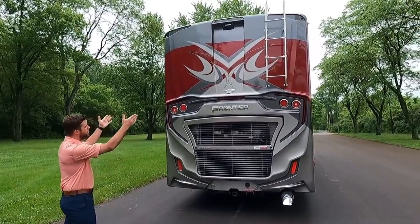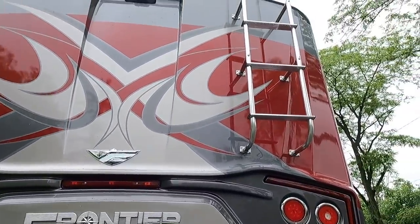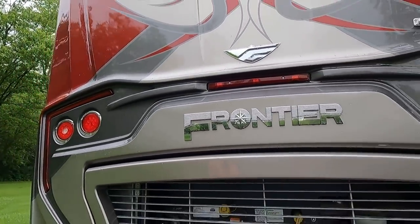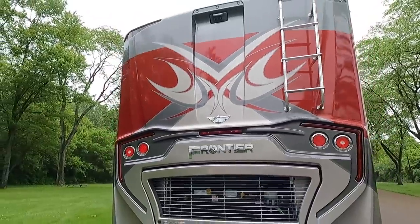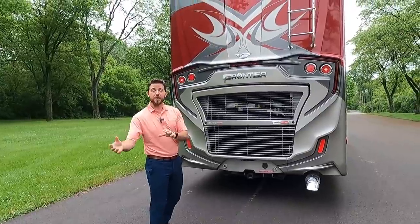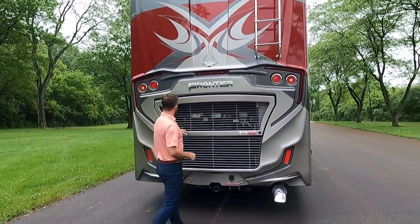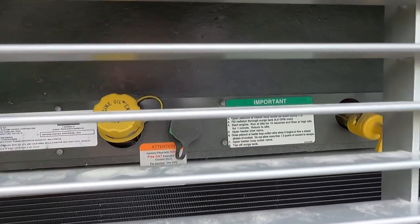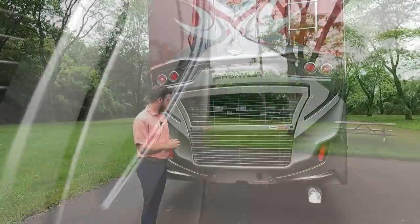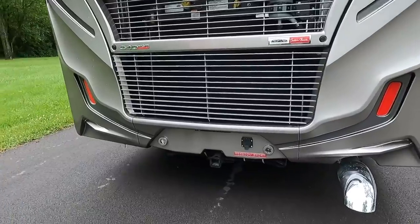Coming to the back, that aggressive stance and look carries on to the rear cap with all the body lines. We have a two-piece ladder — safe so you don't have to worry about kids at the campground climbing up. To the left is our backup camera with one-way audio, so your partner spotting you can communicate which way to go. We have access to all fluids for routine maintenance under the hood, and a 10,000-pound hitch on the bottom.